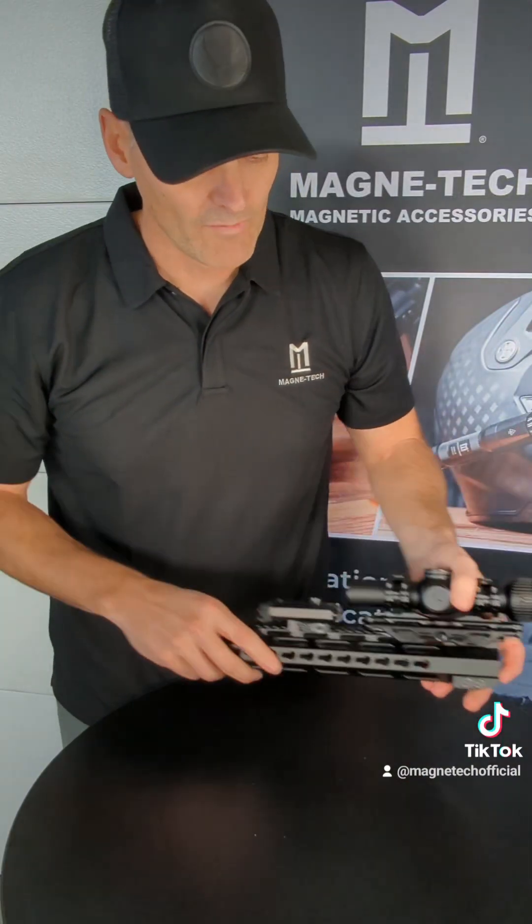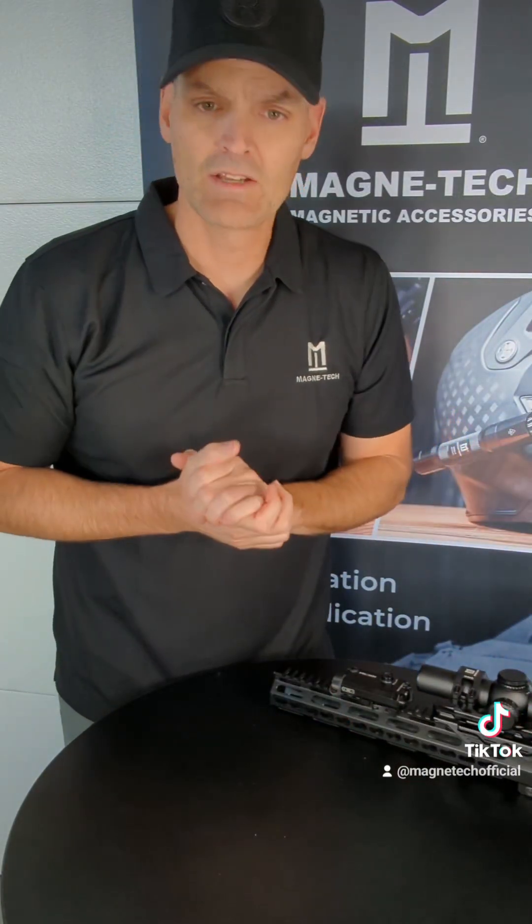So, hopefully this helps you guys either for...